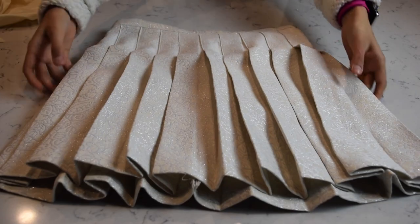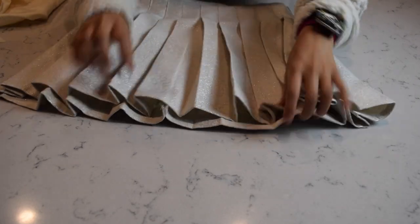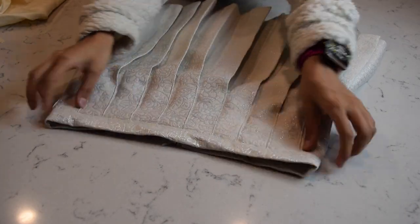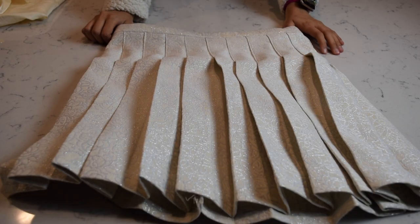Here's the skirt all complete — the zipper is in, the hem is done, and the waistband is sewn as well. Let me go try this on and show you all how it looks.